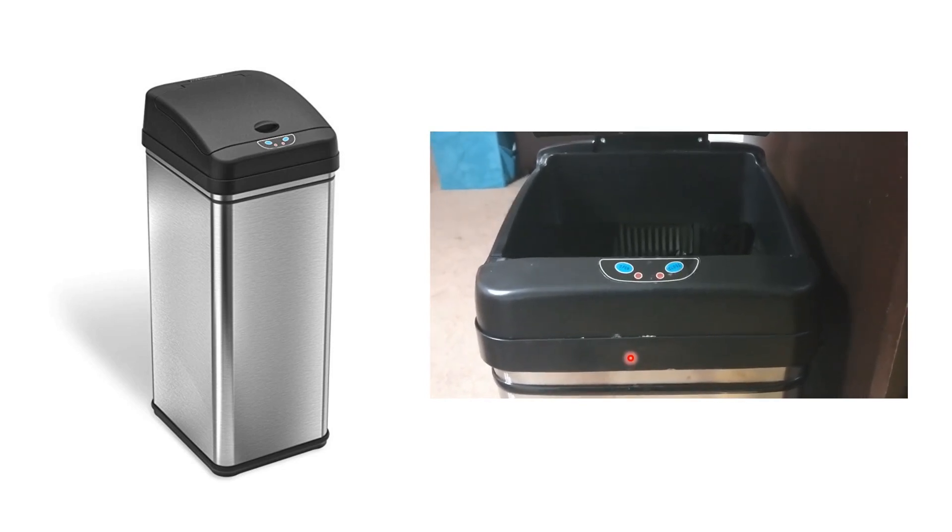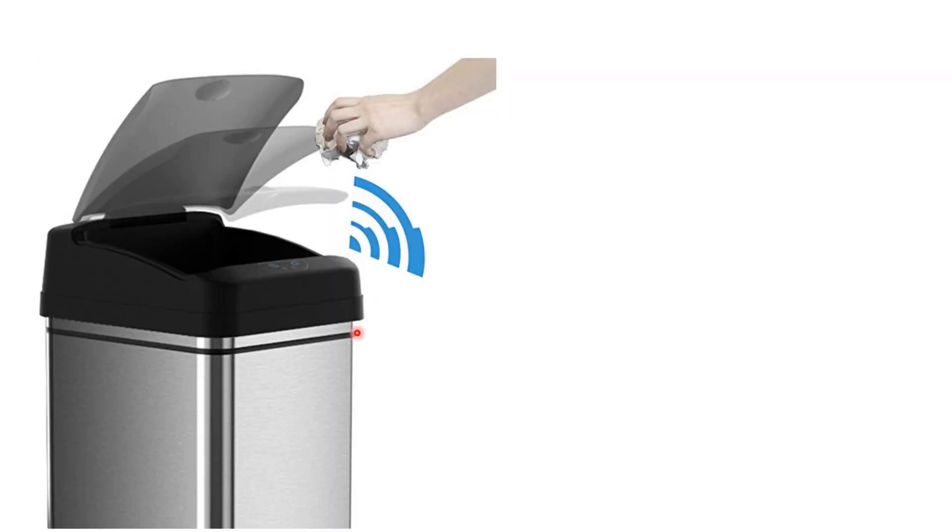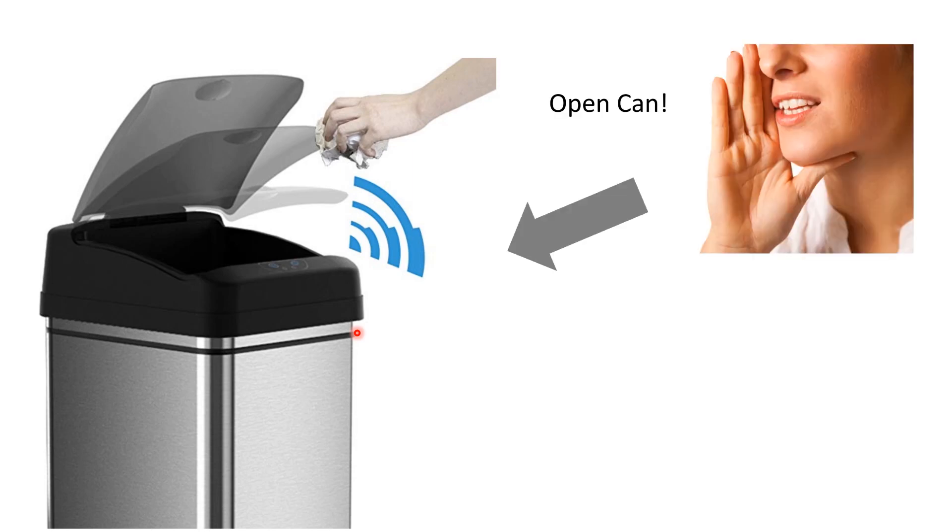After we bought this, my wife saw another product where all you have to do is say 'open can' and it opens — it has a motion sensor as well. So it's a slightly smarter version. The idea was to imitate this by using voice recognition, so not only does it do motion sensing, it can also respond when you say 'open can' and it opens.